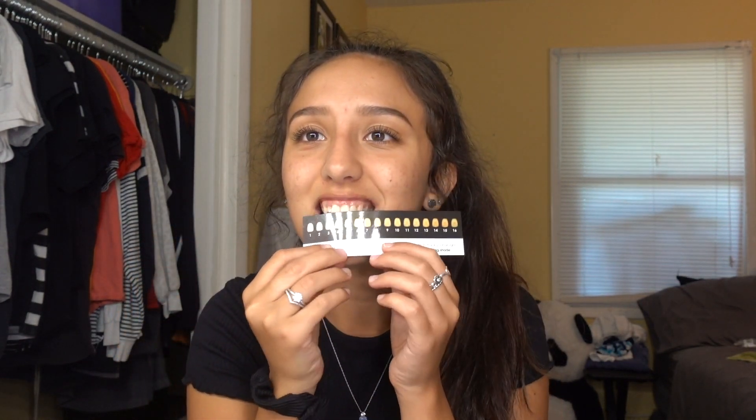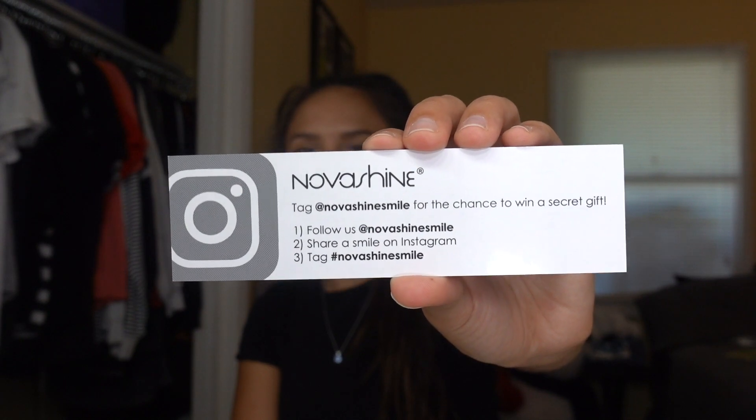I feel like we should do the shade check first. This makes me nervous. I hope I don't say my teeth look whiter than they actually do. Don't come for me in the comments, but I think I'm like a two or a three. Let's give a little look at the shade guide.